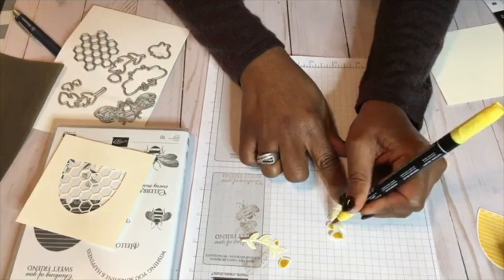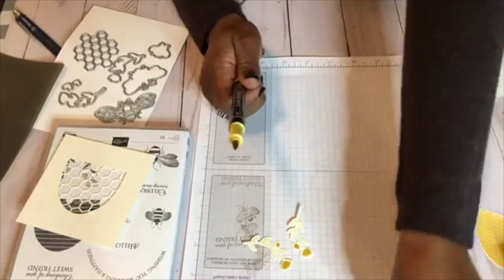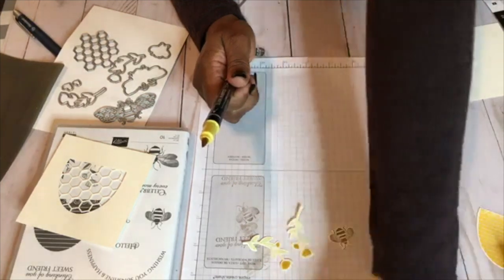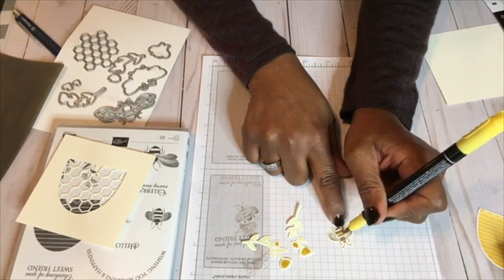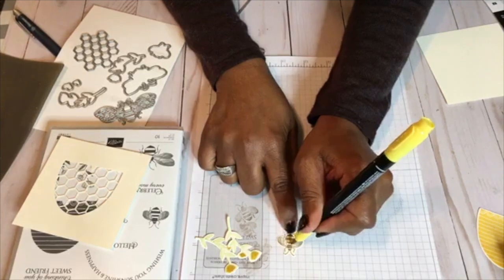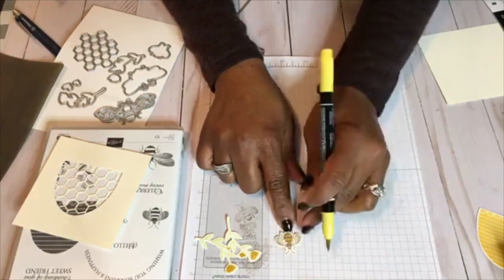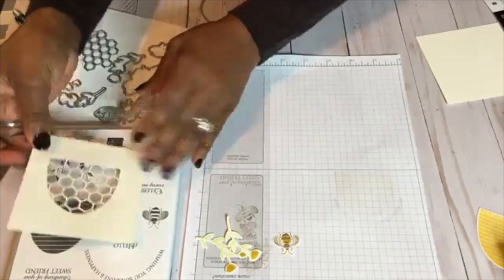Once you stamp it out with the green, the leaves are already done for you — of course you could go back over them if you choose. Then with the little honeybee right there, I stamped him out in early espresso — it's a little softer than using black. I stamped him and then used the die to cut him out, and then I'm just going to add a little yellow to him too. This is a fun stamp set — actually where my daughter goes to college their mascot is a bee, so it's fun for the kids.